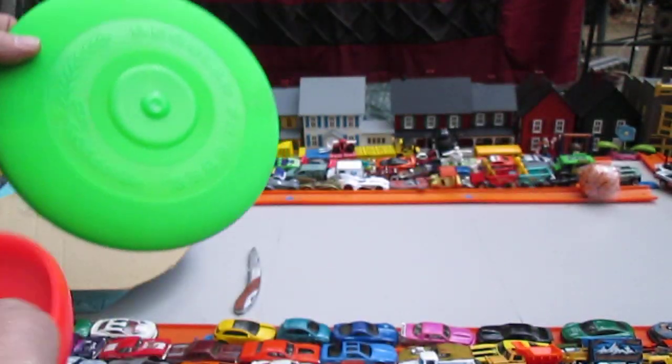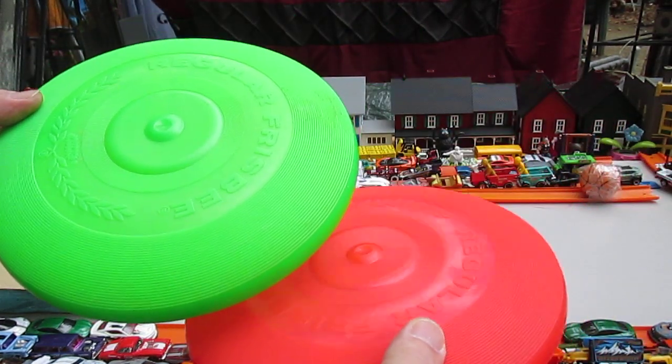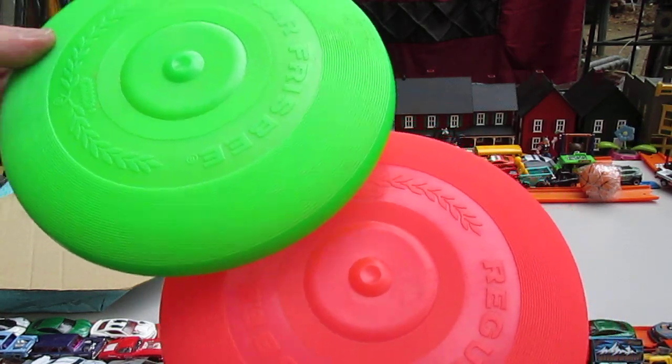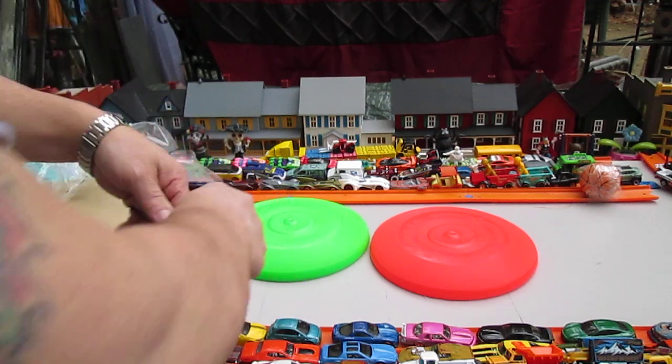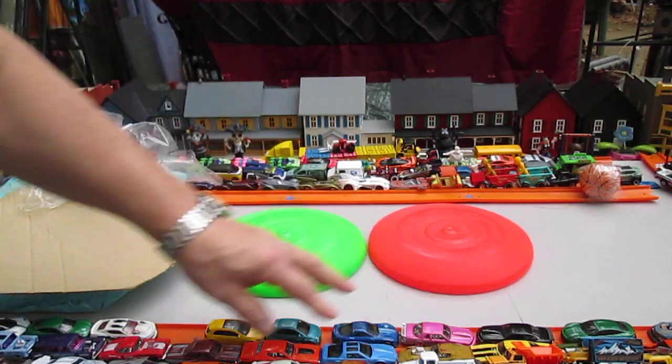But I got a bright green one. This is number six and seven — wait, one, two, three, four — yep, six and seven. I need like 20 of them. I have a gym class and lately we've had 16 students, so I would like to have at least 20.